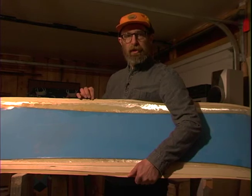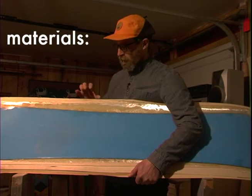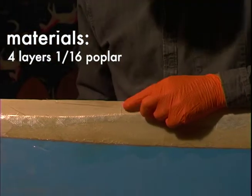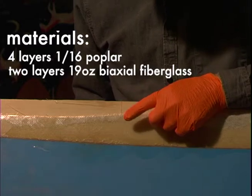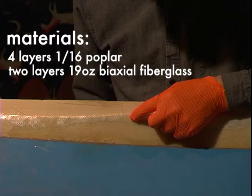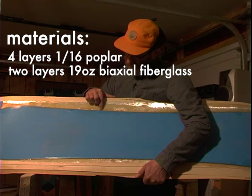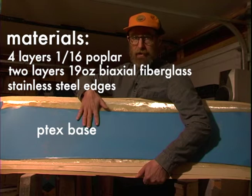So let's talk about the construction of your Powderjet Blank before we get started. These are all poplar — laminated sixteenth inch pieces of poplar. There are four layers of poplar. There are also two layers of 19 ounce biaxial fiberglass, and there are stainless steel edges and P-Tex.